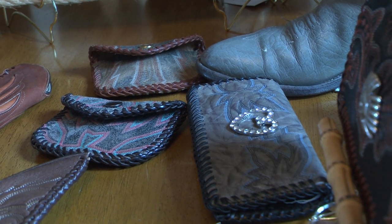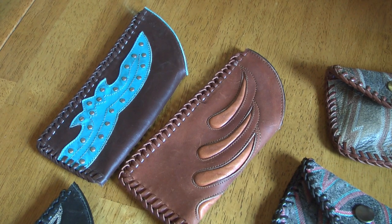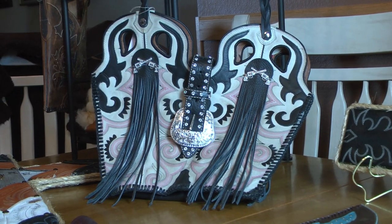I do wallets and checkbook covers, coin purses, eyeglass cases, phone cases, and key chains and purses.